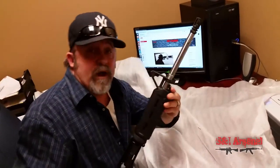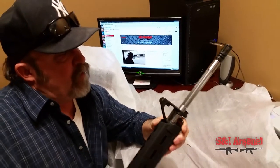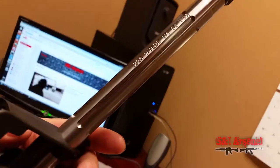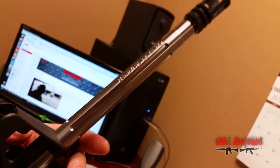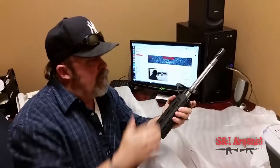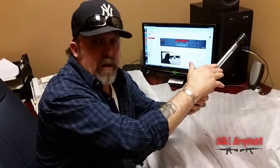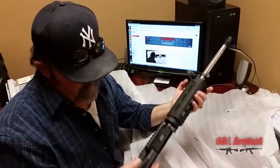They went ahead and installed the straight fluted barrel — that is awesome! Looks pretty sharp on there. It's still 223 Wylde, so it'll still shoot 5.56. That's a great deal. We've looked at these online and they retail for about a hundred and sixty dollars. We want to shout out and thank Bear Creek Arsenal again for sending us this — it's an awesome deal and really cool of them.